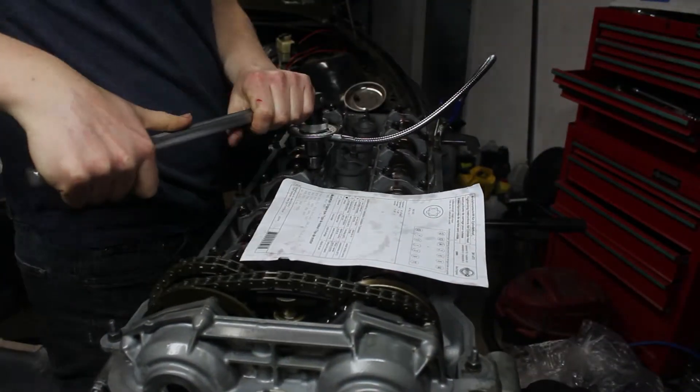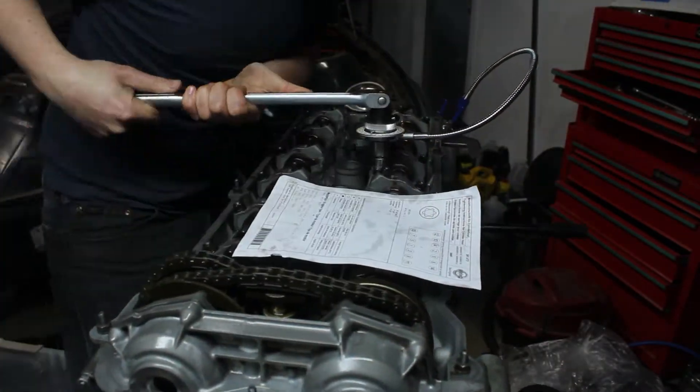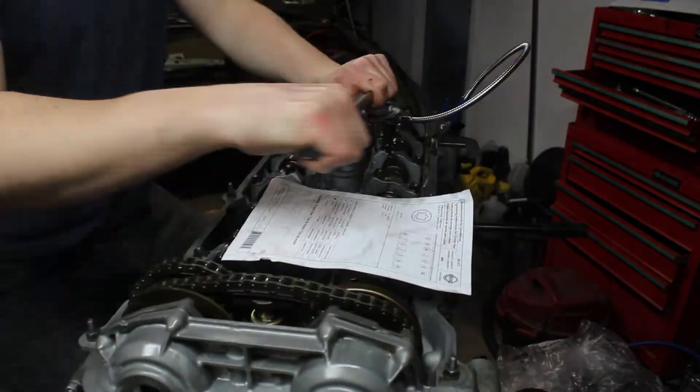I hadn't torqued the head bolts yet, because I was waiting for the angle measurement tool to arrive. I followed the sheet that came with the bolts, starting at a preliminary torque and then torquing in two more stages, 90 degrees both times and in the written order.